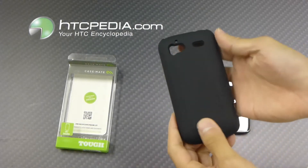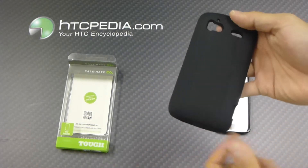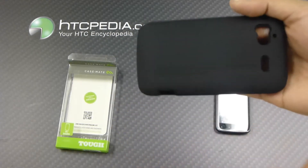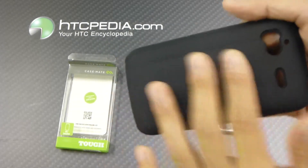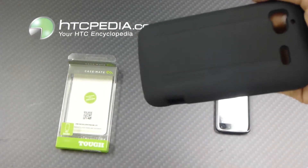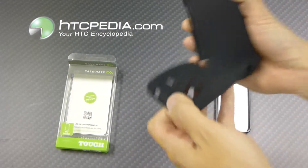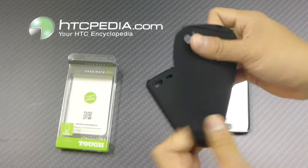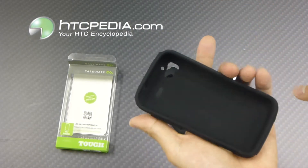Here is the case itself. The Tough Case is a dual-layer case. The outer layer is made from a hard plastic and has a nice grippy texture to it, with the Casemate logo printed on the bottom. The inner layer is made from a silicone material — nice and flexible — and will absorb most of the impact.